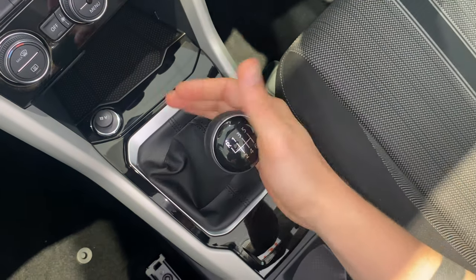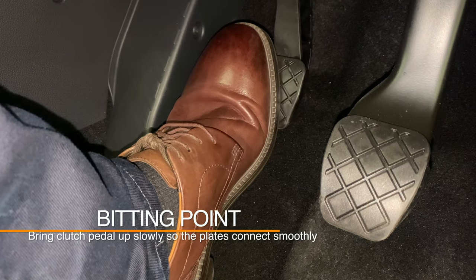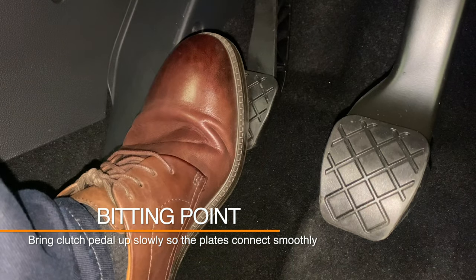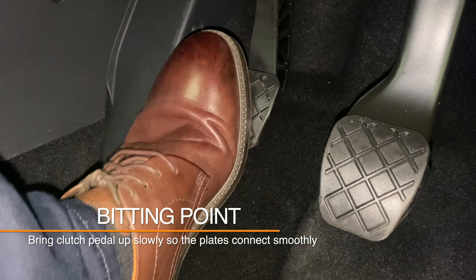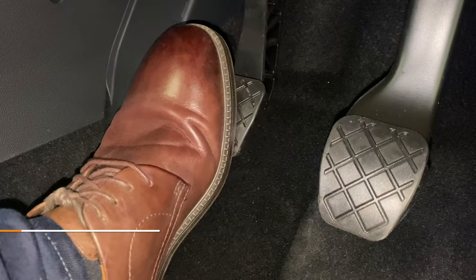After we select a gear and start to bring the clutch pedal up, the plates get closer together. When we raise the clutch pedal up around halfway, the plates start to connect. You can identify this connection as you will hear the engine noise change.